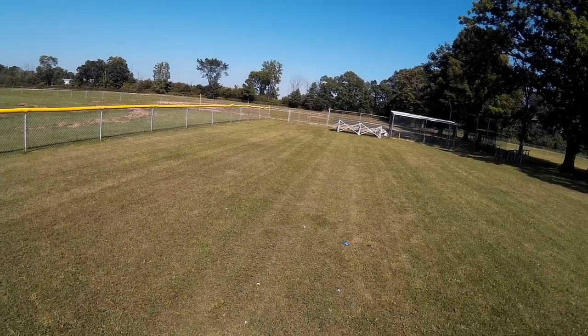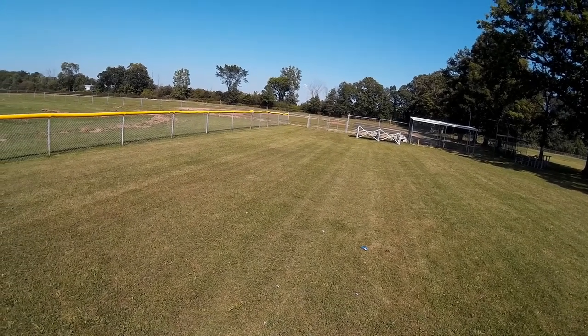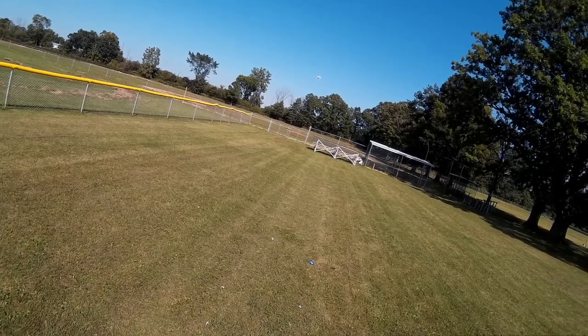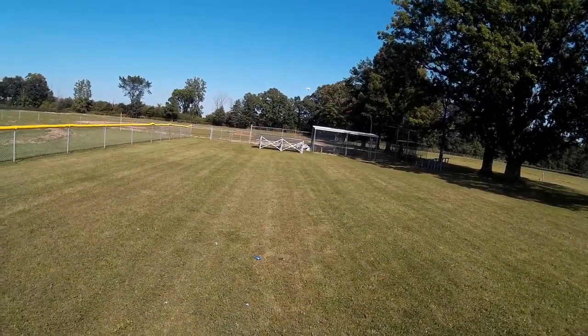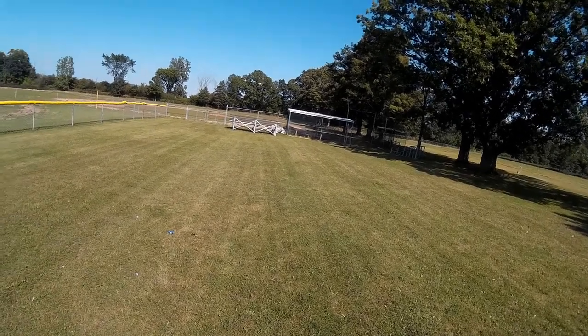Now it's flying backwards — it's sort of doing its own thing there. I want to take it up a little bit. It's doing a bit of its own gyration. I have it in GPS hold, I have it at one. Now it's locked back in there again and it's sort of staying in space.